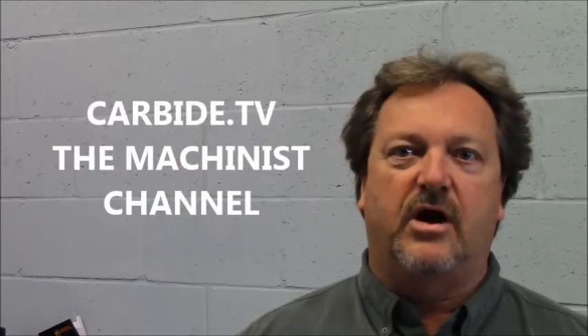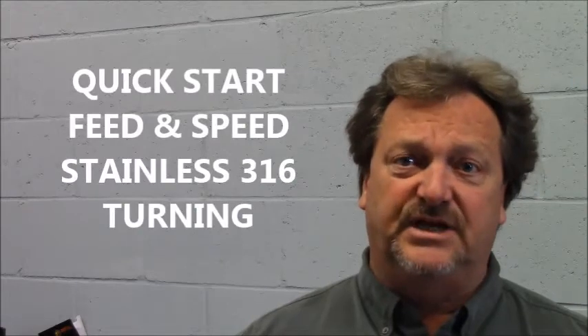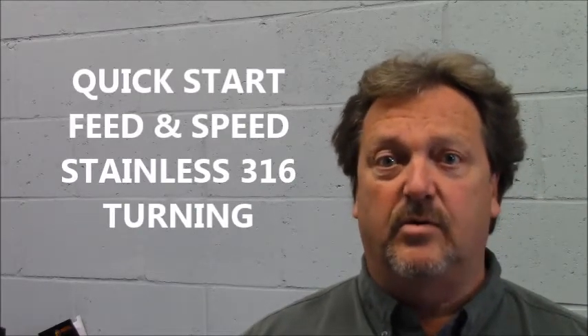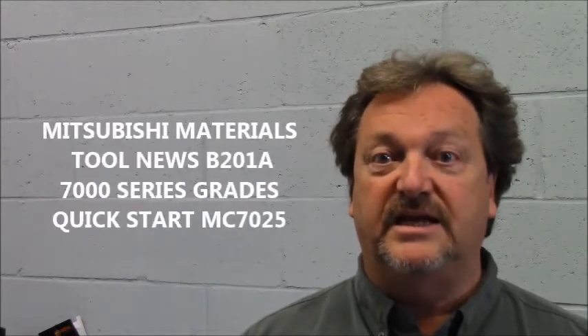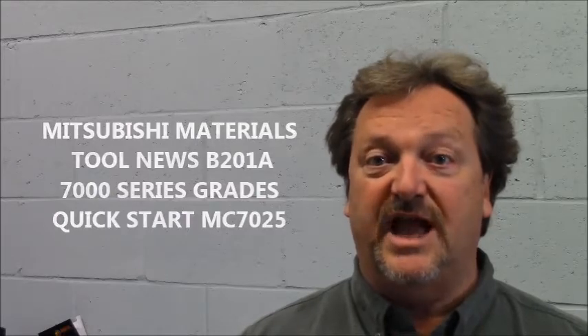Hi, welcome to Carbide TV. I understand you're looking for a quick start position to begin machining 316 stainless steel in a stable work condition. Please take note that attached below is a full document that details all the variations relative to your machining application.